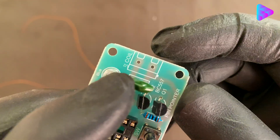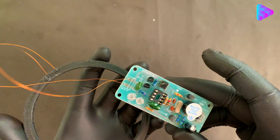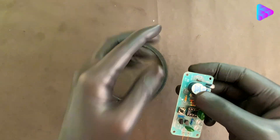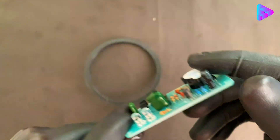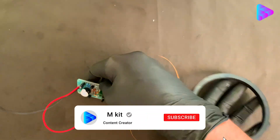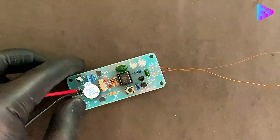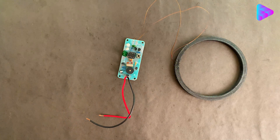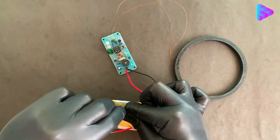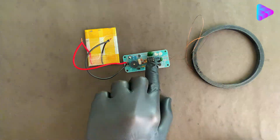Let's move on to connecting the coil to the pinpointer device board. We connect the negative and positive wires to the circuit. Our circuit is now complete — congratulations. The power supply or battery should be 3.7 volt DC, from 400 milliamps to 2000 milliamps. My suggestion is to use an 800 milliamp-hour battery because the circuit does not draw a lot of current.